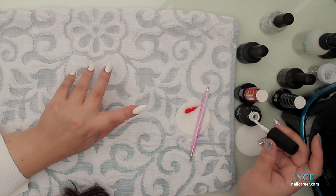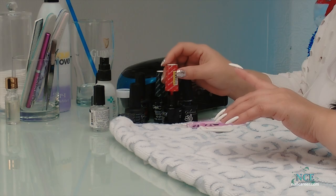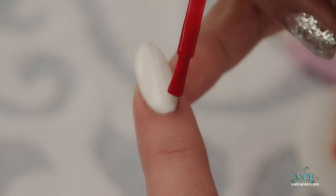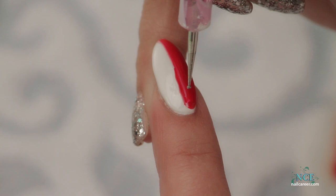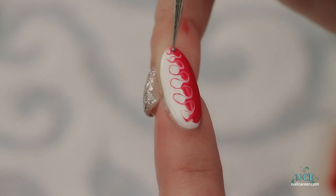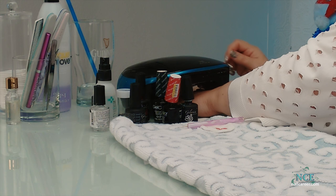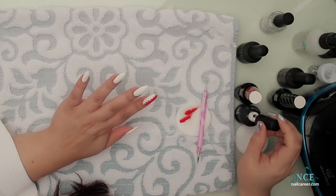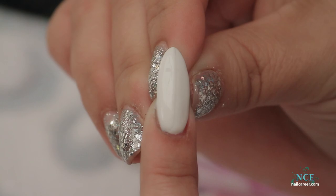I'll stay consistent and put white on this side, though you can switch it up and do whatever you want. Don't forget to make that little swipe on your pad. Take your dotting tool — you want to make sure you're dragging through both colors, as that's what gives the image on both sides. I'll flash cure that again — just five or ten seconds. Now I'm going to continue and do the other fingers. If you get it on the skin, get it off — you don't want to cure that into the skin.